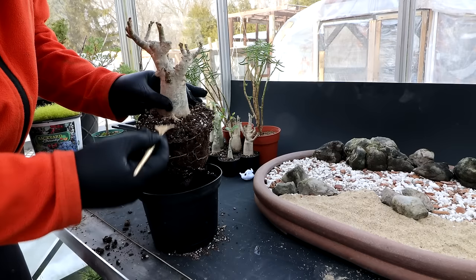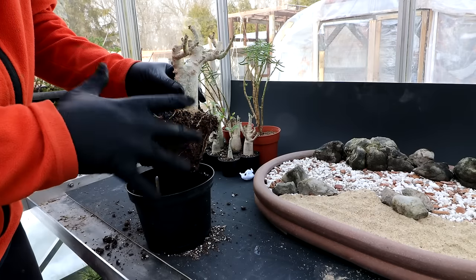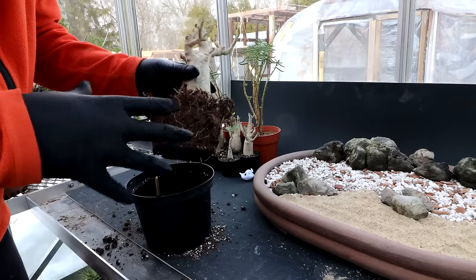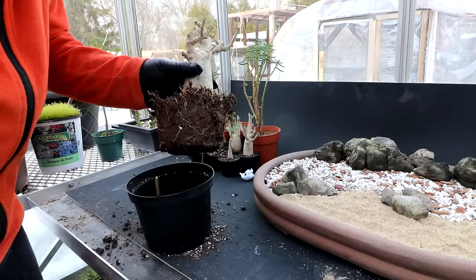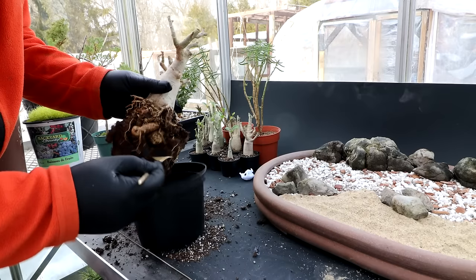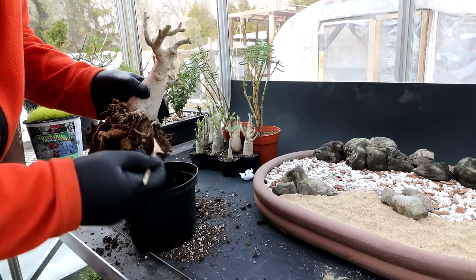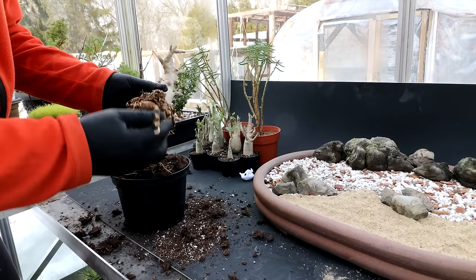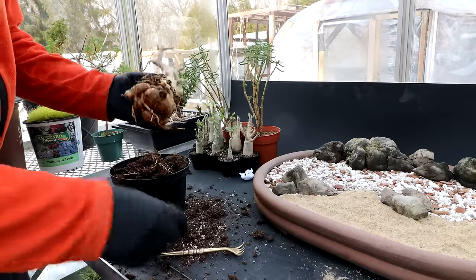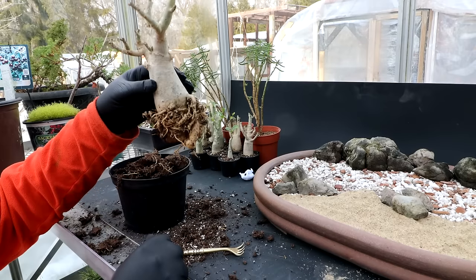I'll use my root rake and start combing away the soil. In the pictures of Socotra Island, the roots of the adeniums aren't perfect radial roots - they kind of wind between rocks and things like that, so anything goes. It'll look very natural if I just leave the root system alone. All these adeniums came from Tropical Expressions - they have quite a variety of sizes, which is really nice, from big ones down to miniature ones. The roots look good and healthy with no rot, which is nice to see.